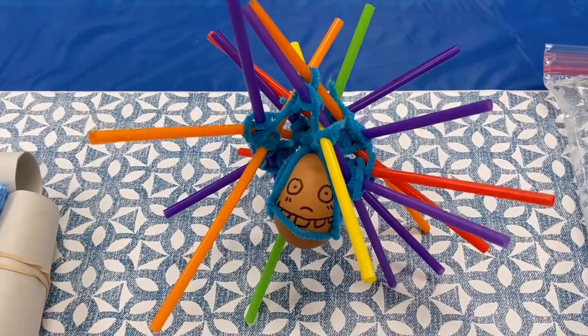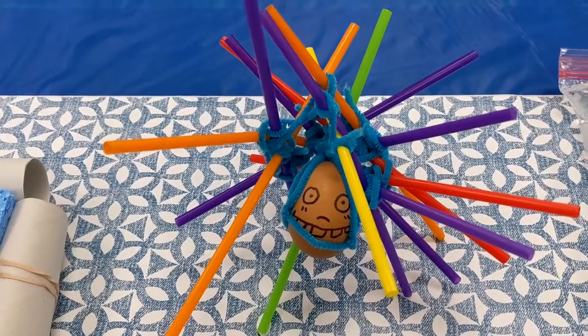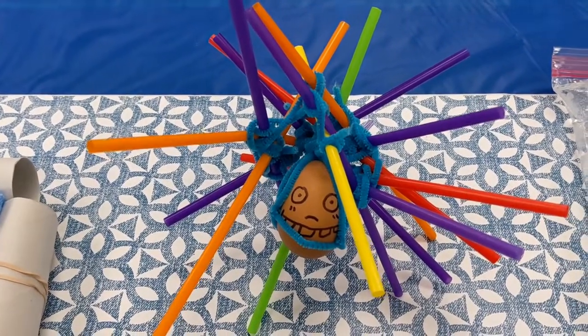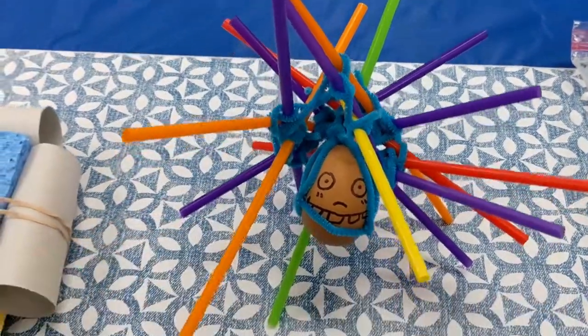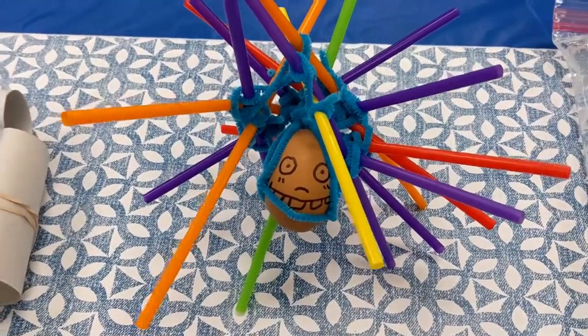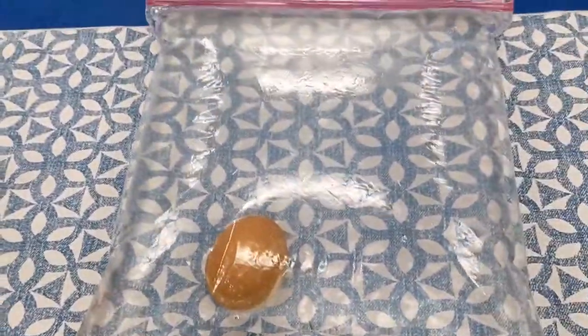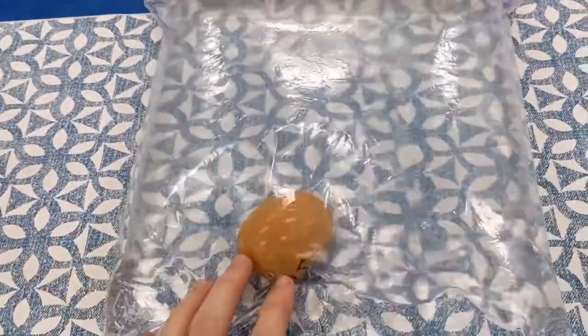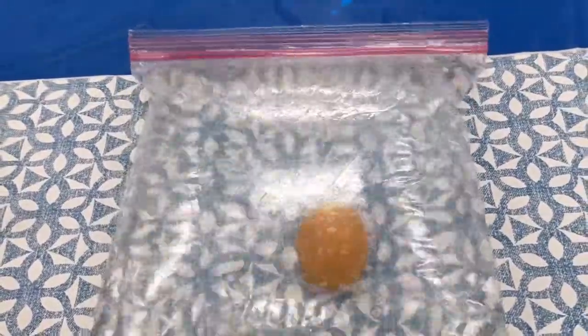Egg three — he looks a little concerned. I used a bunch of pipe cleaners and straws and made this wonky little contraption. I hope all the spikes keep it from hitting the ground — we'll see if that works. And egg number four is just a little eggy in a bag of water. We're gonna see if the water works.